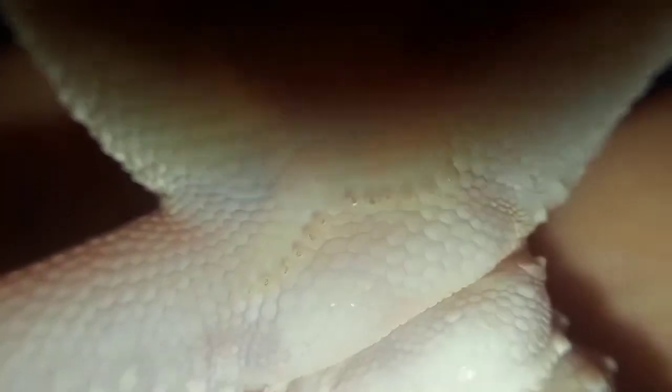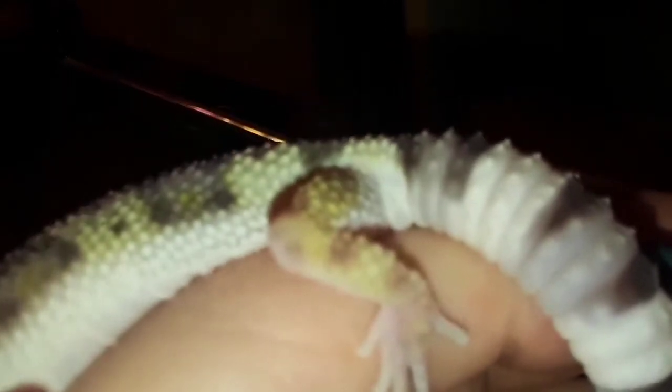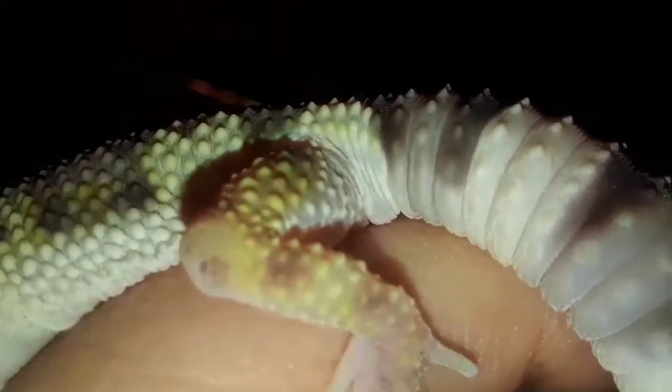No pores, no nubs — look, so weird. There is a bulge there. You are a definite male.